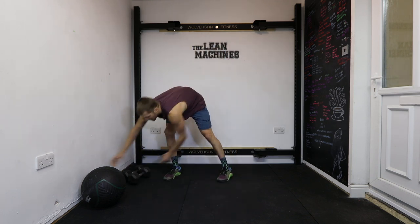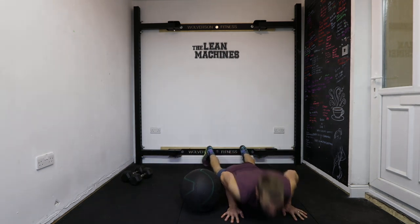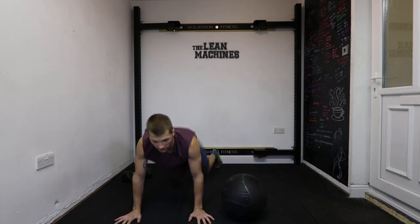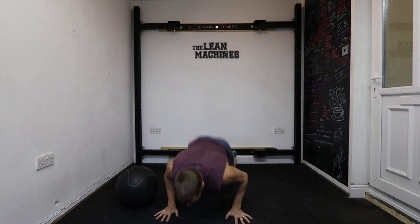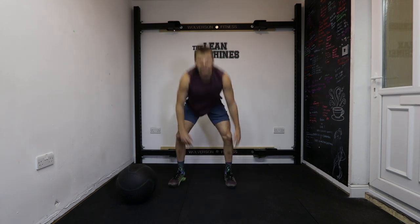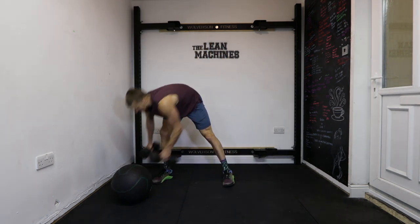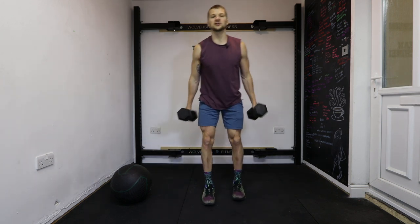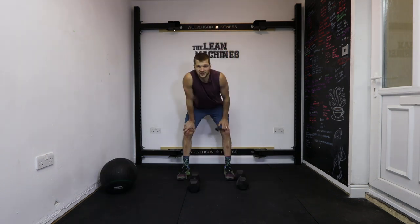We're then going to put our dumbbells to the side and we have a burpee variation — burpee, jump, ball, push, and out. You can do that without the ball. If that's still a little bit too tough, come down to your burpee, step in, step up, and stand for 40 seconds. Last exercise is a reverse lunge with a bicep curl, alternating. If that's too tough, just do a reverse lunge.